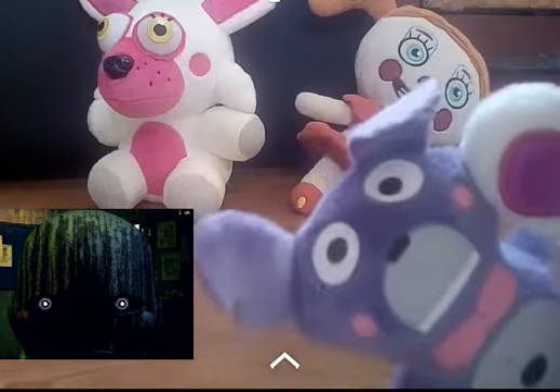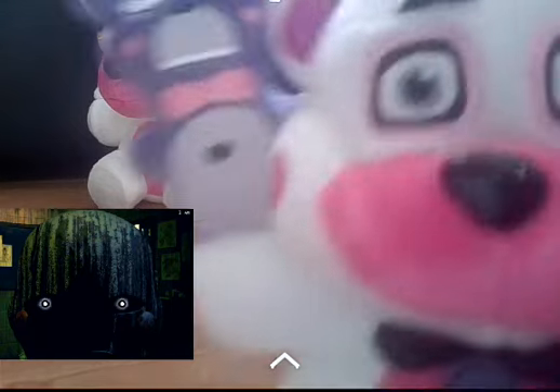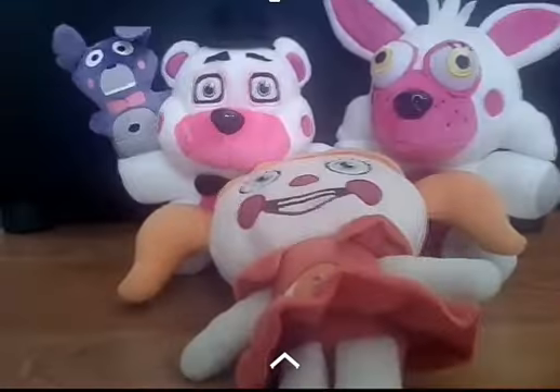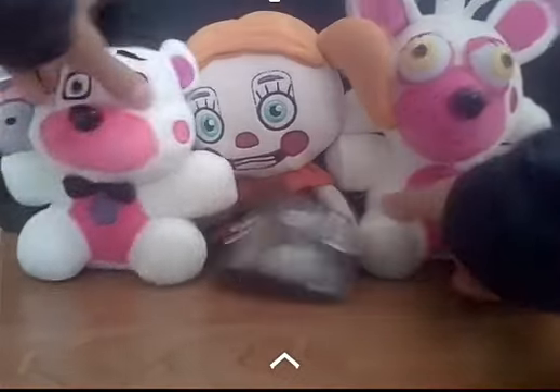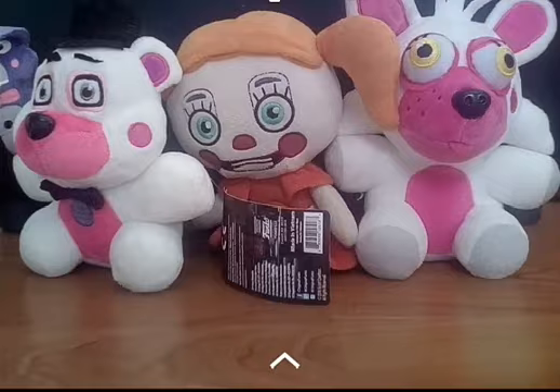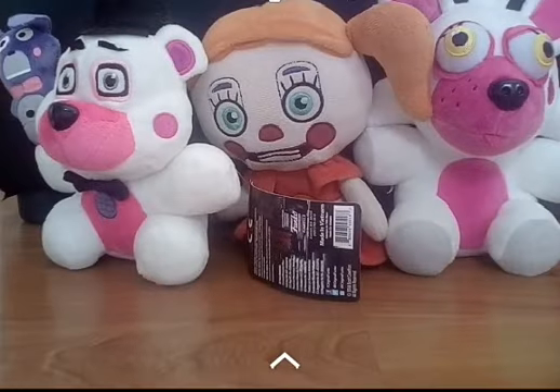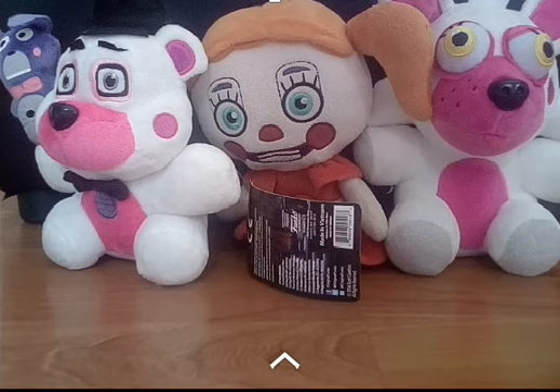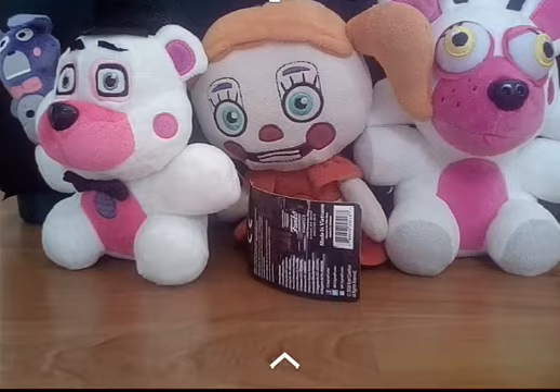There's probably gonna be a picture right where Bonbon's ear is pointing here. The next review video will either be more merchandise I got at Toys R Us — either Moge Moge or something else — or my psychic friend Fredbear plush that could be coming in soon. I'm excited for that! Don't forget to like, subscribe, and hit the bell icon so you don't miss any videos. Bye!